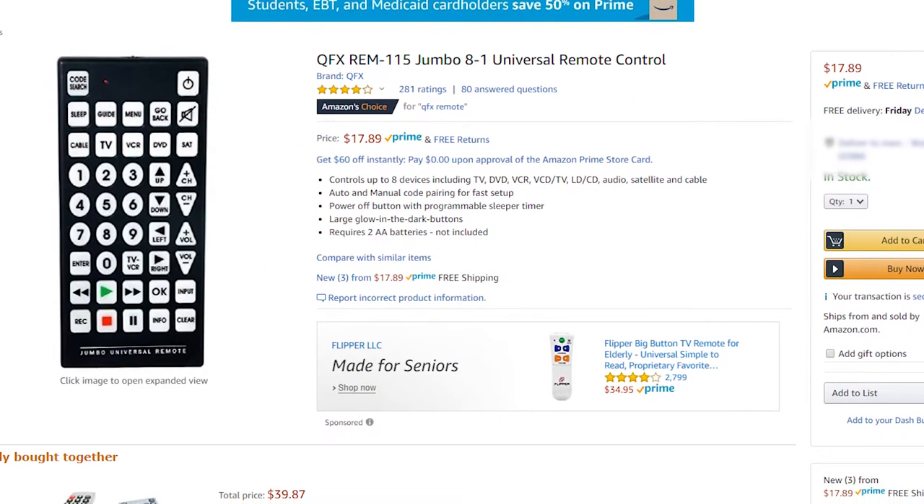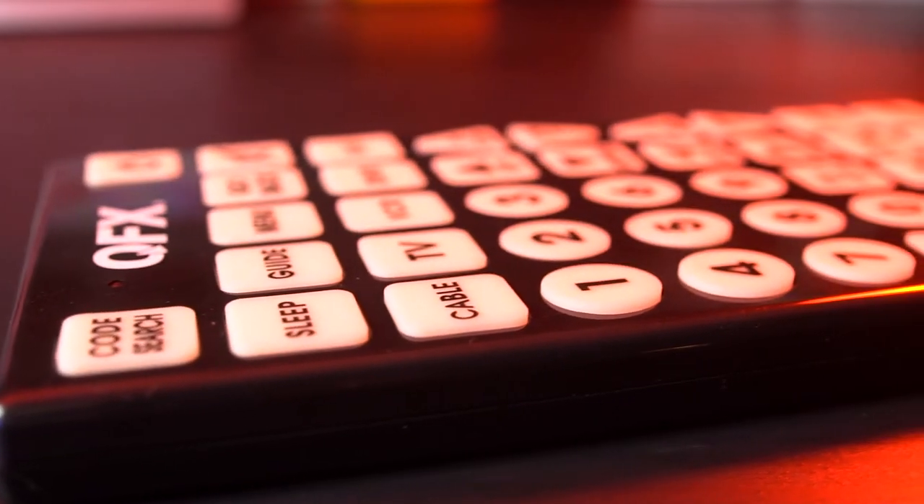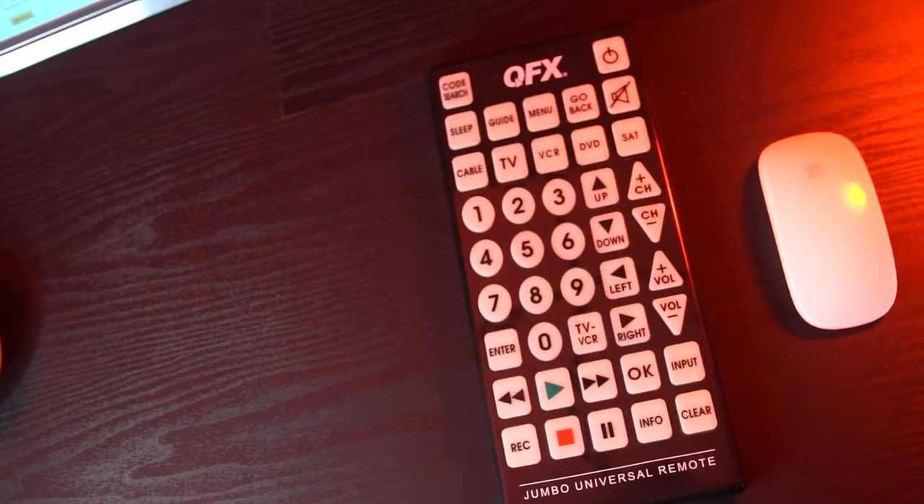This is the QFX Jumbo Remote. I bought this because my cousin is — I would say he's pretty blind. This is a big remote that I think would work well for old people and people who can't really see that well. You got scissors? I got the unboxing knife.